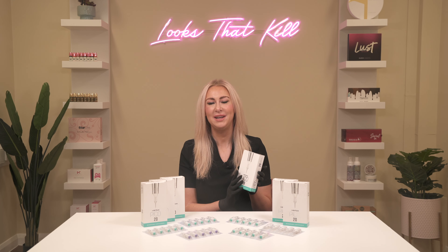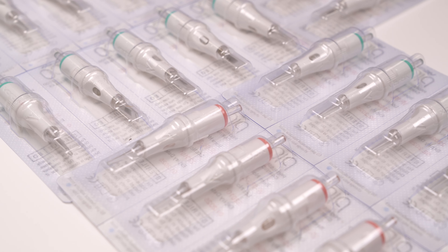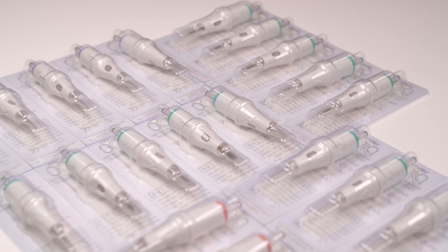Pico cartridges come in multiple configurations, needle sizes and needle diameters to suit a range of PMU treatments and styles. The Pico range includes the first sloped configuration from Vertix and there is also a variety of long and medium taper needles to suit any preference.